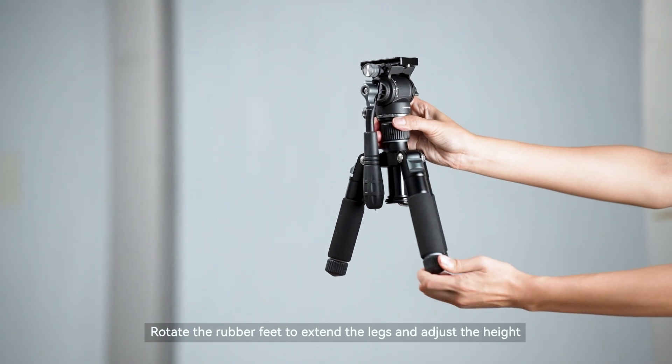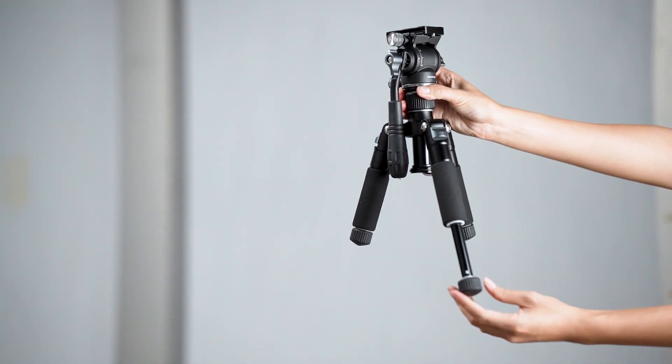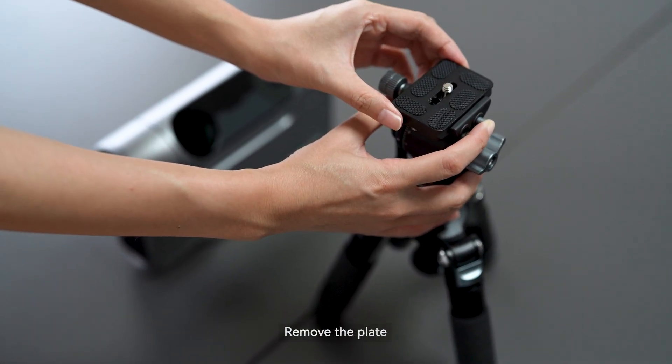Rotate the rubber feet to extend the legs and adjust the height. Remove the plate.